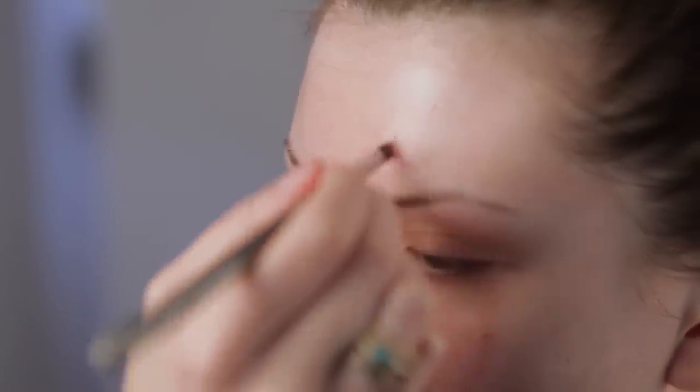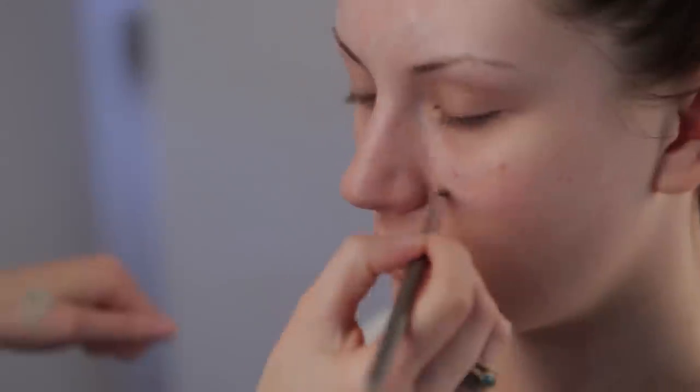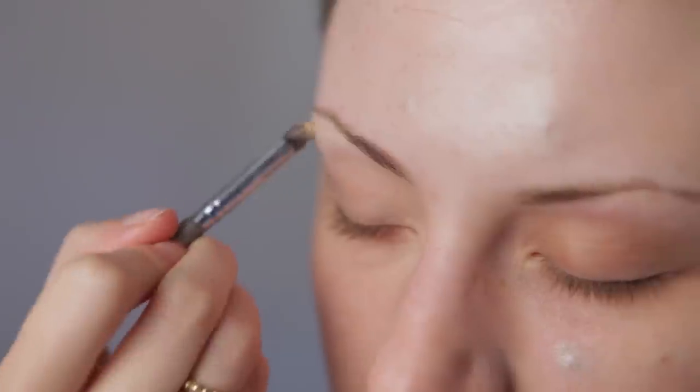Next use a concealer to cover up any blemishes or red areas. I have used a green tinted concealer which will cancel out the red areas, and an orange tinted concealer which will cancel out the dark areas around the eyes.